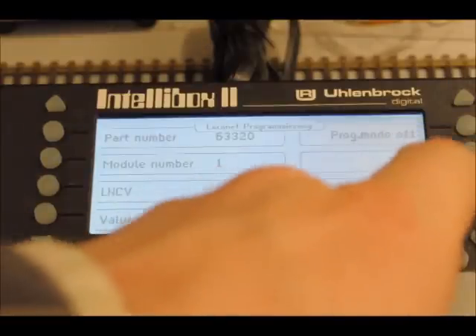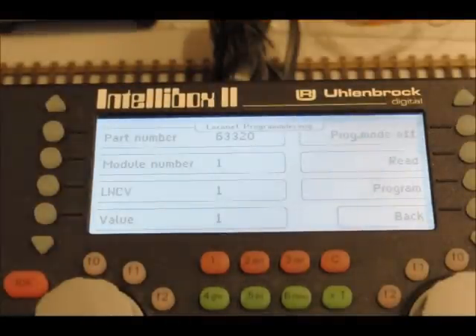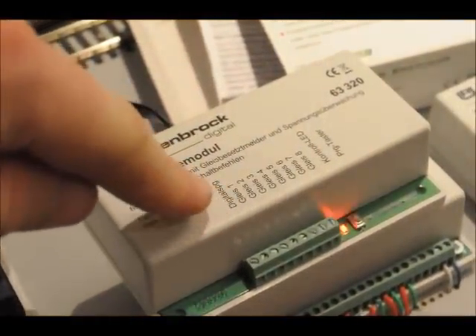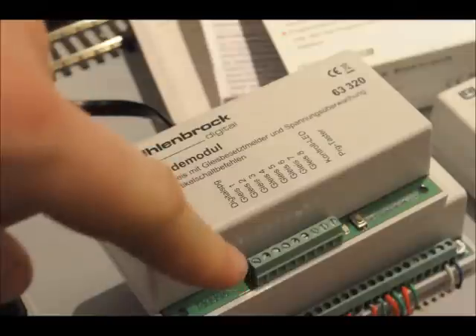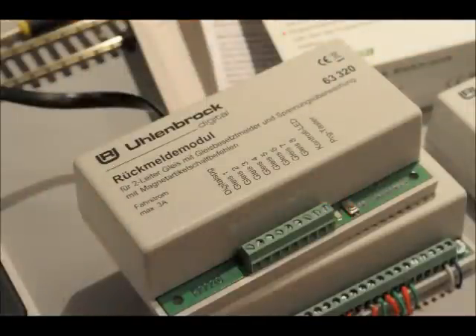That is actually now programmed. You can connect it up to the layout now. Over on the module here, it says DigiSpurG — that needs to go to the track power output on the back of the IntelliBox 2. Then you have to connect outputs one to eight to your feedback sections.